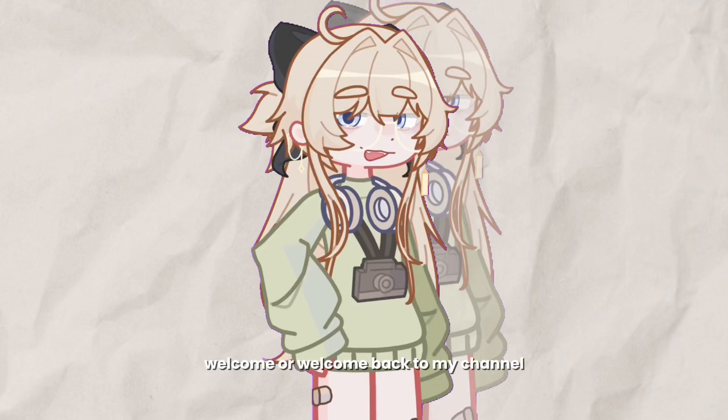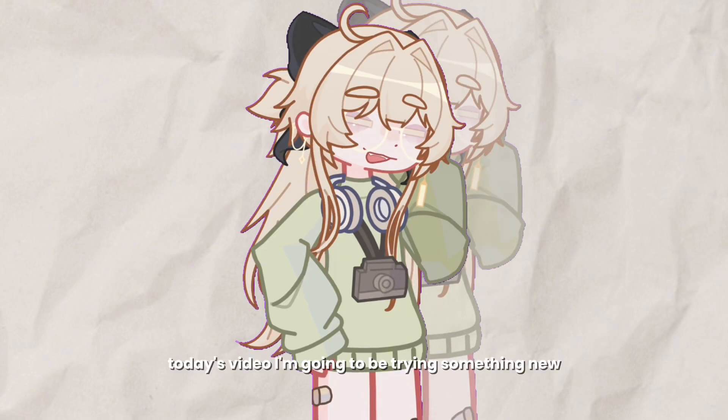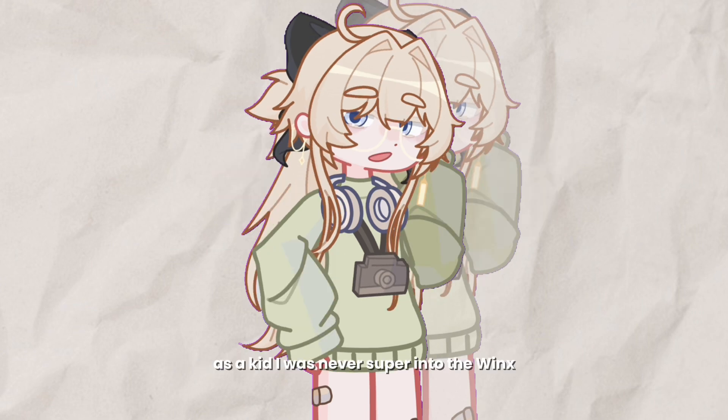Hey guys, it's Fey, welcome or welcome back to my channel. In today's video I'm going to be trying something new and I'm going to be designing a Winx sona.